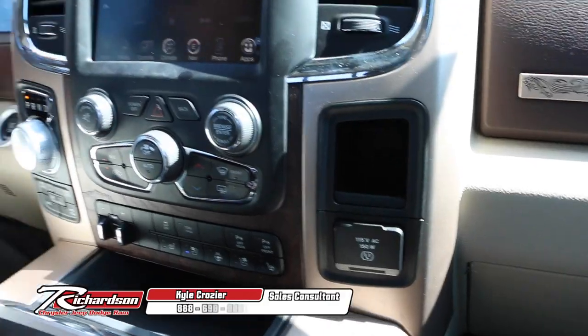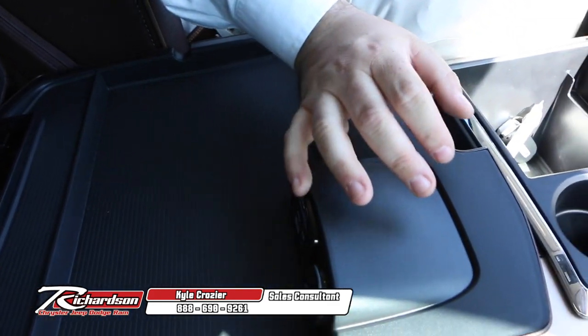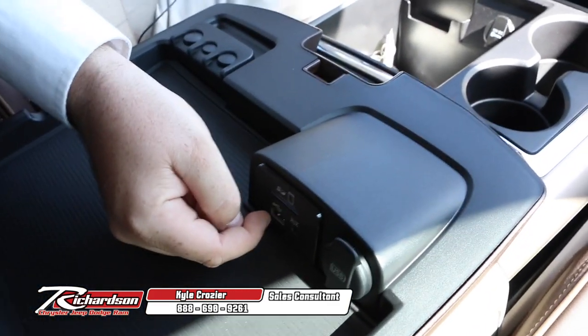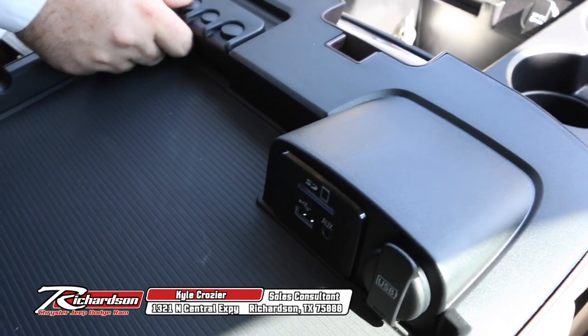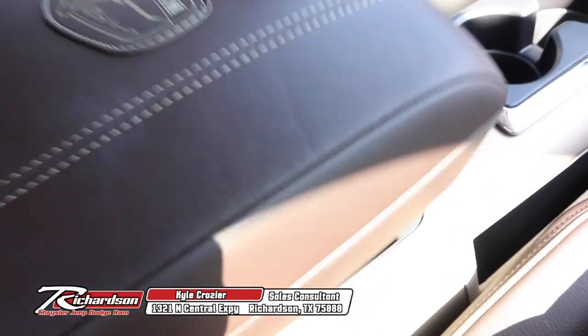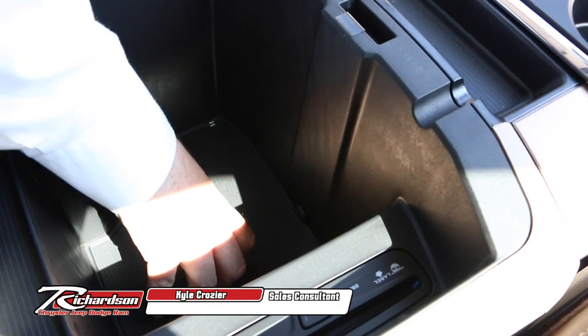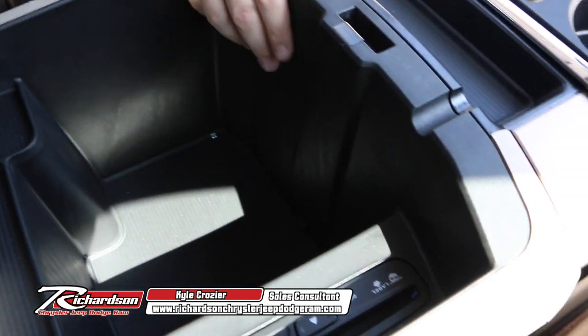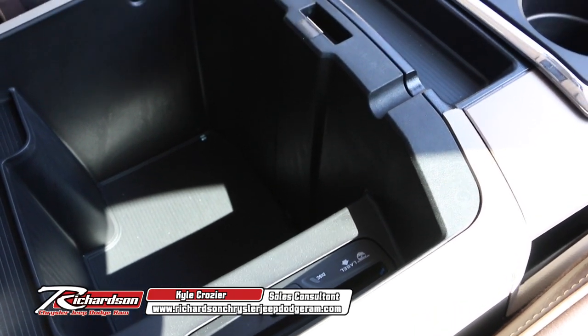Super easy to use. In here, you've got a really nice media hub — you're going to have the SD slot, auxiliary cable, and USB port all in one, along with the no-slip top and the change holder. You've got a lot of great storage space in here, another non-slip mat, plus the disc player, which you don't see too many of those. A lot of the new digital age has taken over, but you can still play CDs in here.